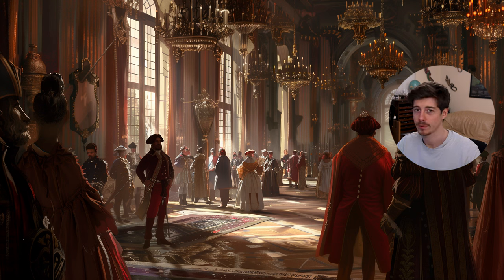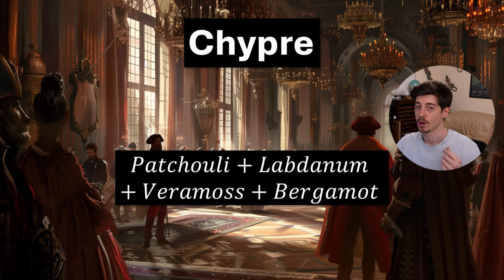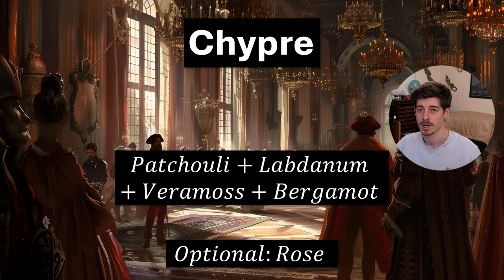The next one is a chypre accord, another really famous old-fashioned perfume genre. Chypre is the French word for cypress, and many of the raw materials used in this accord were from Cyprus. The accord is patchouli, labdanum, oak moss or vera moss, and bergamot. The name chypre was coined in 1917 in the perfume Chypre de Coty launched by François Coty. Optionally you can also add rose, since chypres frequently include rose or geranium; rose smells similar to geranium and is still used a lot in chypres.